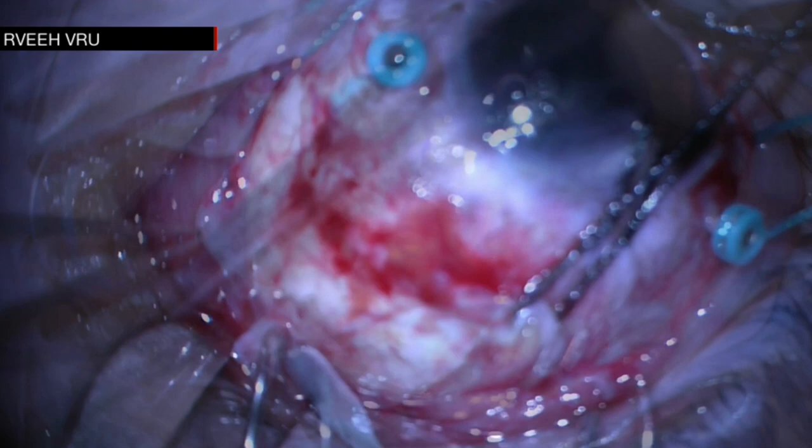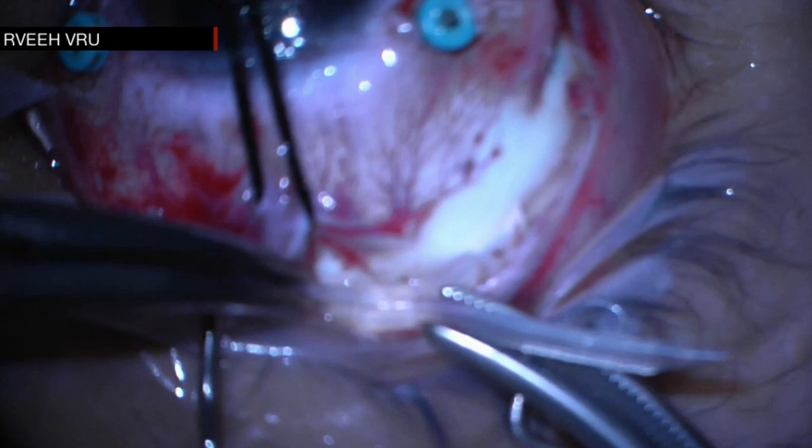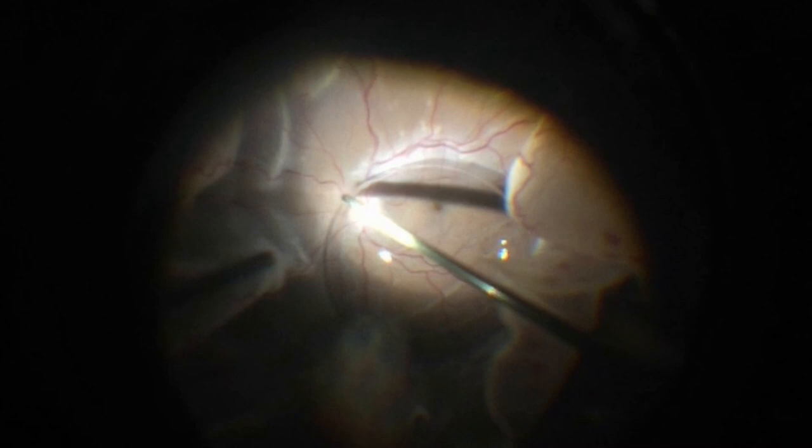After passing the buckle into the four scleral tunnels in all quadrants and behind the muscles, the band is tied using a standard sleeve. The perfluorocarbon liquid was then used to flatten the retina, and retinopexy was made circumferentially around the area of the giant retinal tear and the scleral indentation.